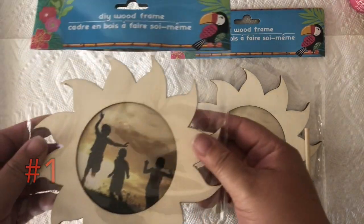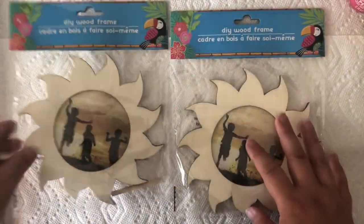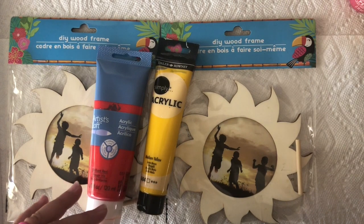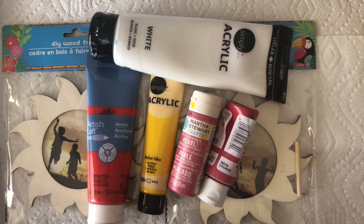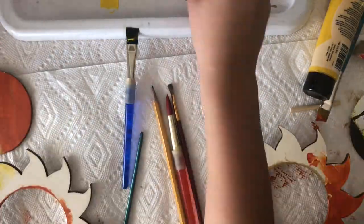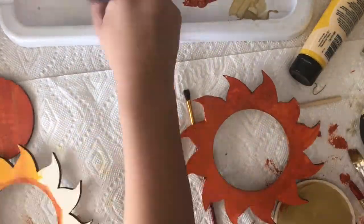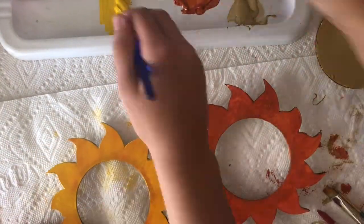We got these really cute wood picture frames from the Dollar Tree — I decided they would be perfect for my daughters to paint. I have acrylic paints, but you can use tempera, watercolor, or finger paints, as long as you allow whatever kind of paint you're using time to soak into the wood grain. When you're done painting, you can seal these with clear spray paint, a clear varnish, mod podge, or even Elmer's glue in a thin layer, because it will dry clear to create a protective layer for your picture frames.